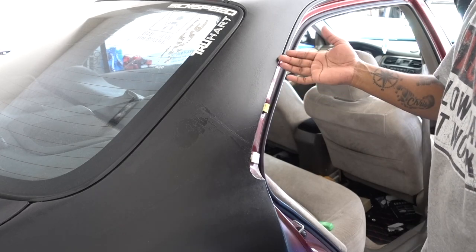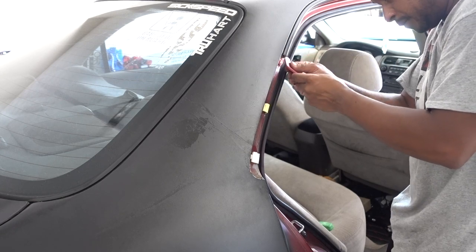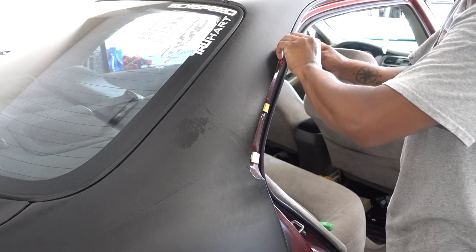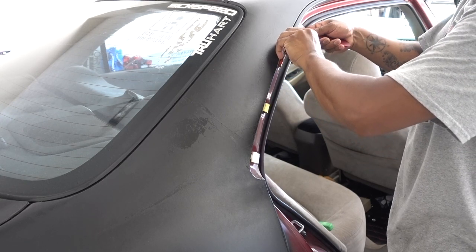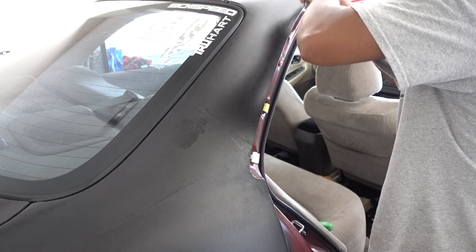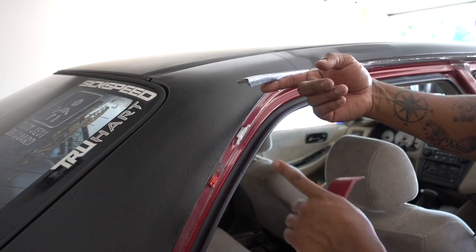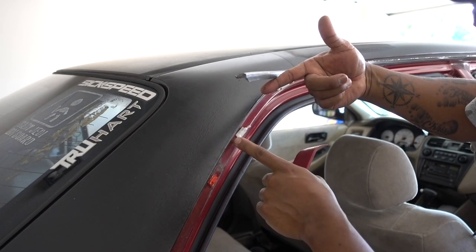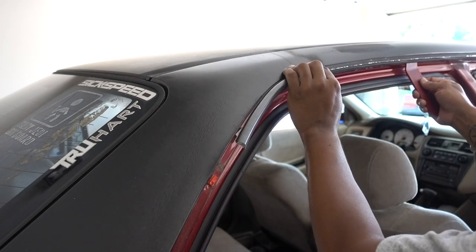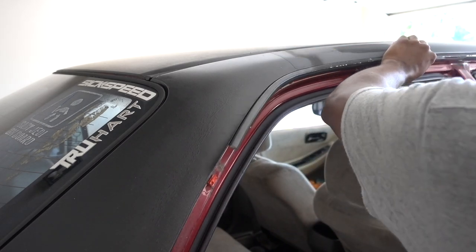Now for this piece right here, we're going to start in here with the same tool. Go from the inside — why am I pulling from the inside? Because like that I'm not breaking the clips. You see the clip stays in place. Once you move to the next ones, keep pushing up so you don't break the clips.